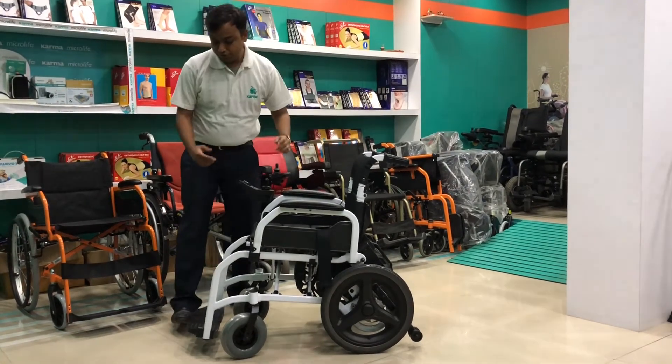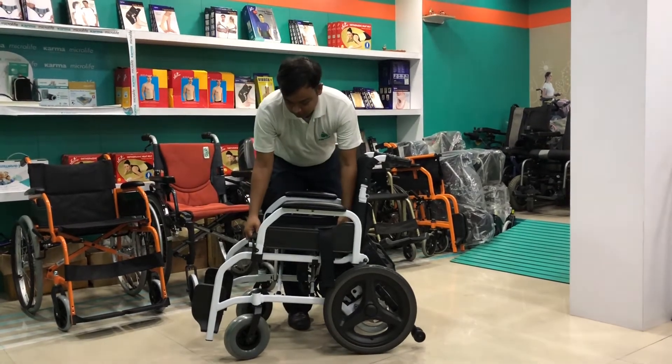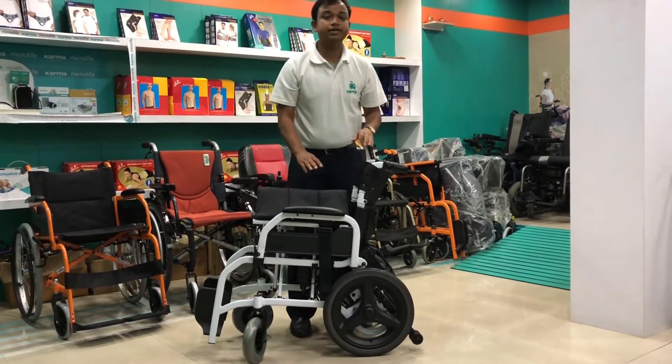To fold the SP100, you need to flip up this footrest and just lift up the seat like this. So the SP100 can fold.